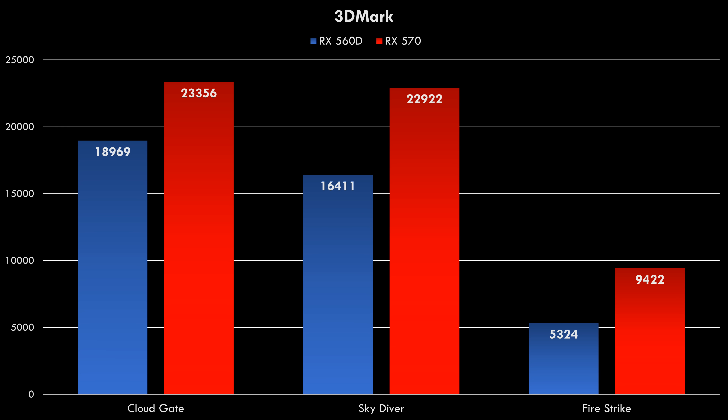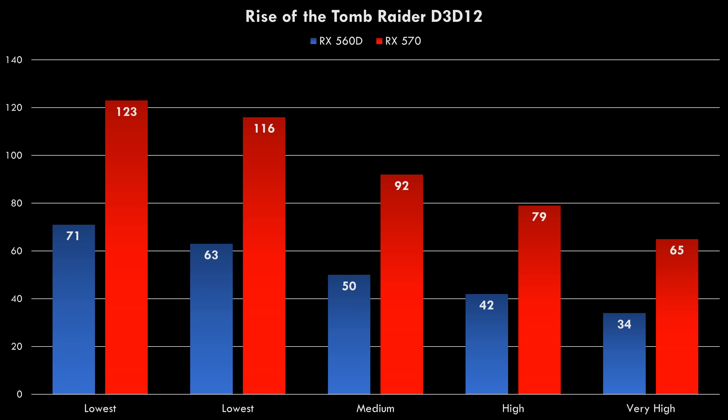So here we have 3DMark — Cloud Gate, Skydiver, and Firestrike. Moving on to the first game, we've got Rise of the Tomb Raider. The resolution is locked to 1080p, and I benchmarked all the detail settings so you get a nice idea of which detail setting might be best for your video card. We can see that the RX 570 has no issues running this game at very high details, getting 65 FPS.